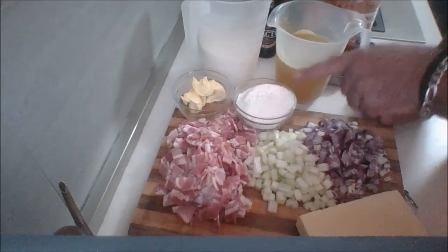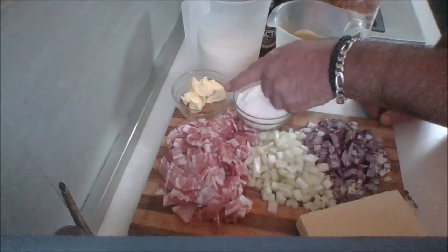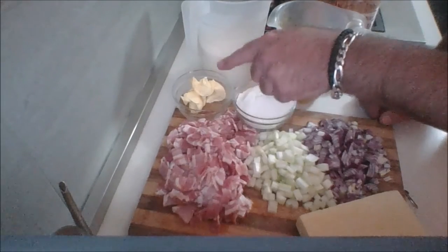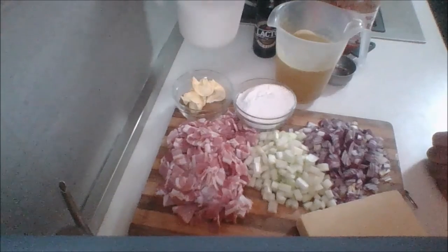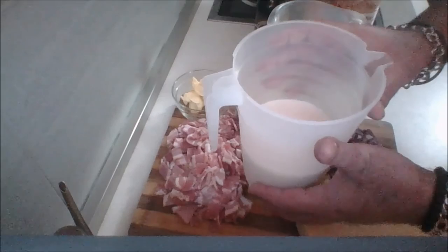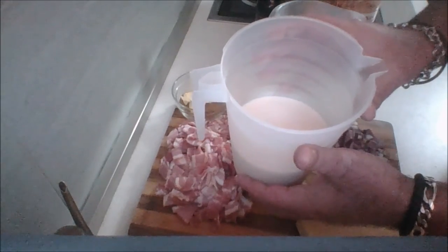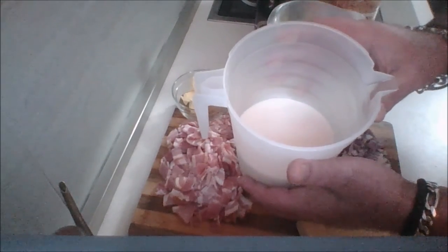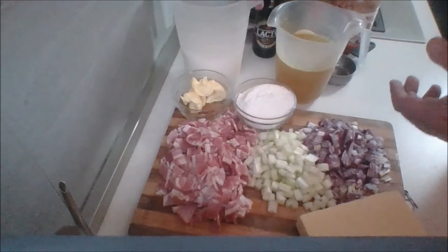I have in here one cup of all-purpose flour. Over here I have a half a stick — or three tablespoons — of room temperature soft butter, or you can use margarine. I also have room temperature whole fat milk, four cups here. Do not use skim milk because it just won't bind together. The soup will not be proper. You can use 2% if you'd like.